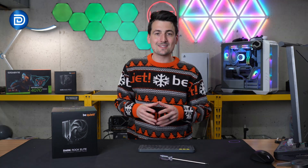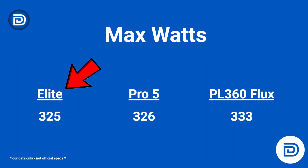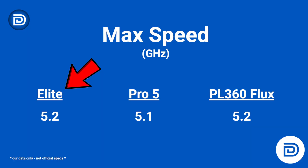Looking at the max statistics in more detail, the max watts we were pulling on average: 325 for the Elite, compared to 326 for the Pro 5 and 333 for the AIO. And looking at max clock speed, all were really similar: 5.2 GHz compared to 5.1 for the Pro 5 and 5.2 for the AIO.